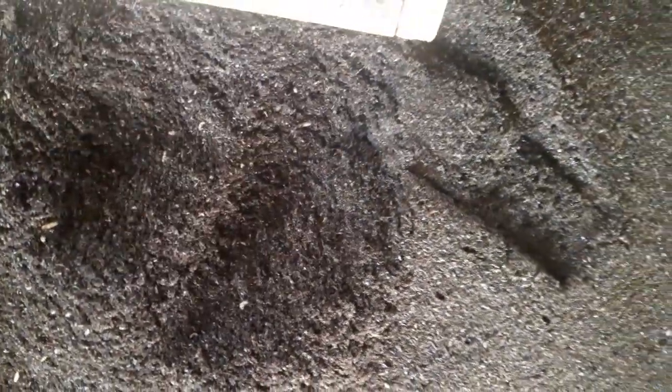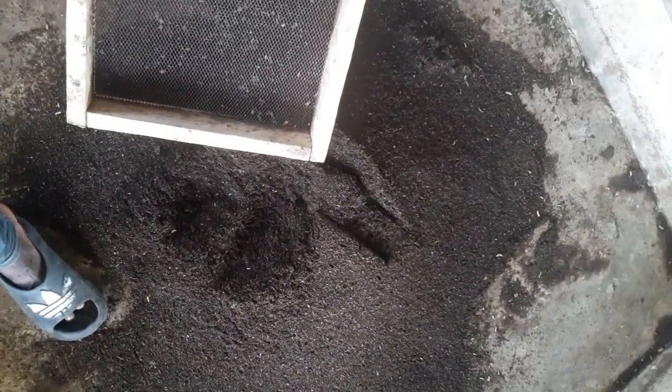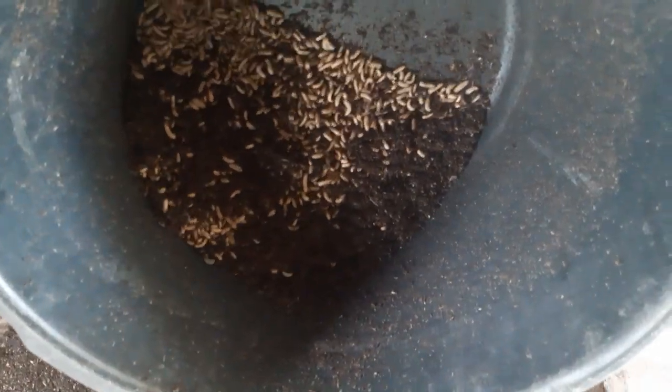So we are not yet done — this is the first sift. After this we are going to do a second sift, and you will see how the whole thing works. This is how we do the sorting. We have the Black Soldier Fly larvae plus the small chaff in this particular bowl.